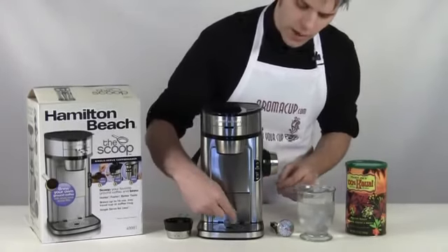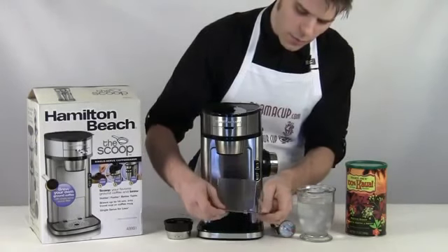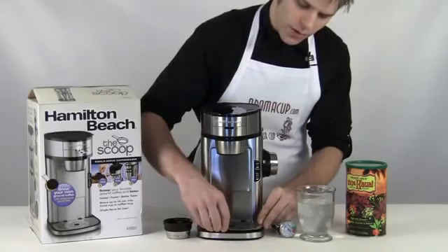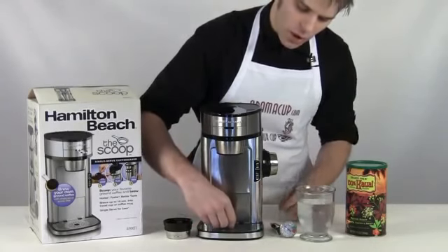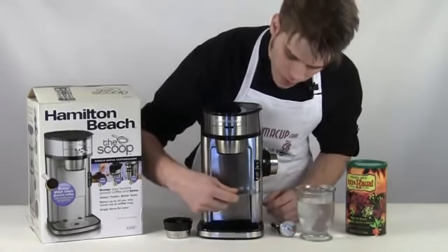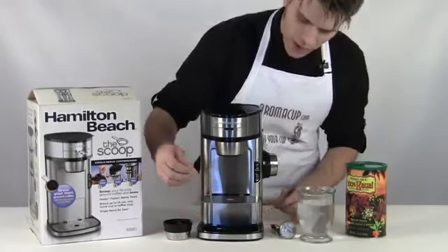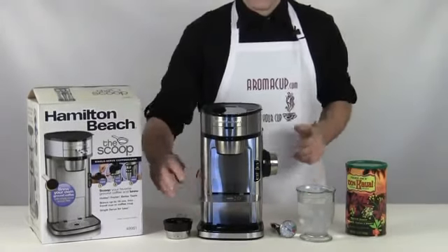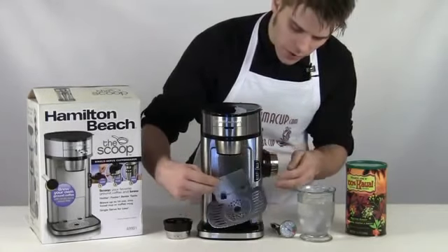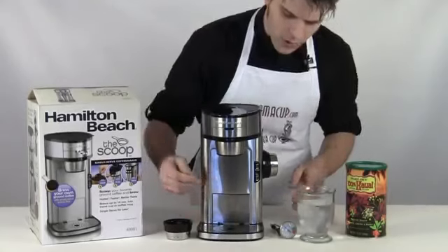Before I start brewing I'll just mention the drip tray, which has a pretty cool feature. In its first configuration it's great for a taller cup. But if you have a smaller cup, you can take it out, flip it over, and you'll see it's got these little catches right here — you can attach the tray into the catches and use a smaller cup with the Scoop very easily. I'm going to leave this in the lower configuration for what we're doing today.